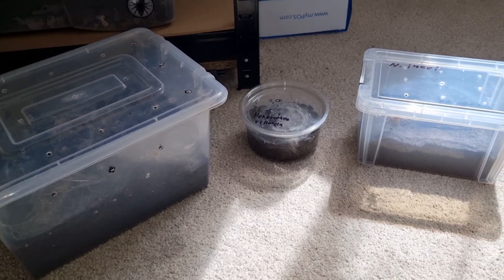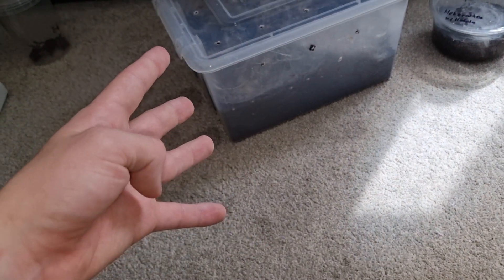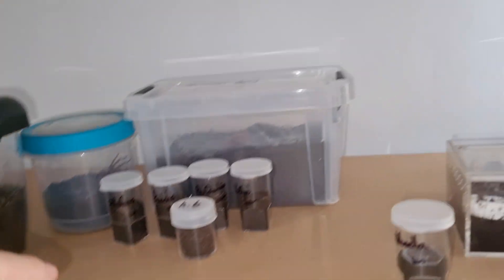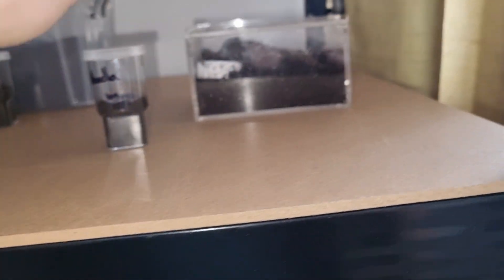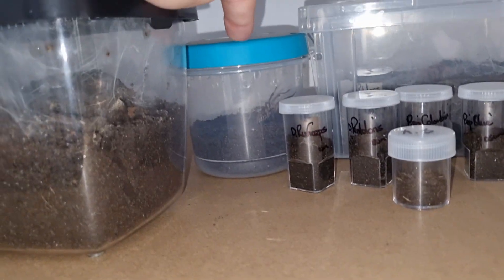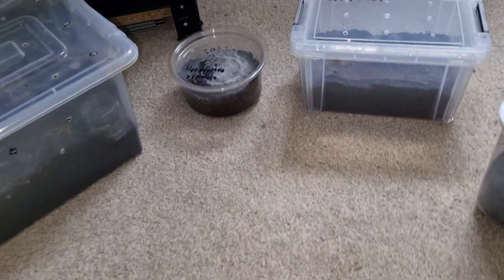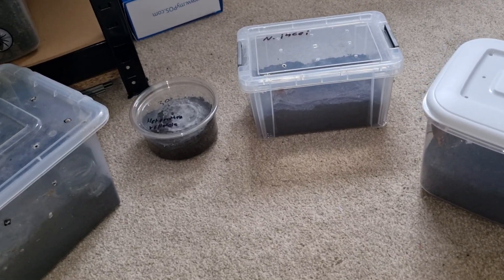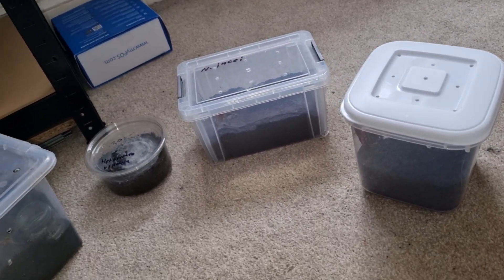Hey guys, welcome back to another tarantula feeding video. In today's video I'm going to be feeding four tarantulas from my dwarf species that I know are going to eat. The rest of them — a pair of tiny dwarfs — I'm not going to be feeding on camera because they're not going to eat on camera: one because I think it's in pre-molt, one because it's a mature male, and the others I think are in pre-molt too.